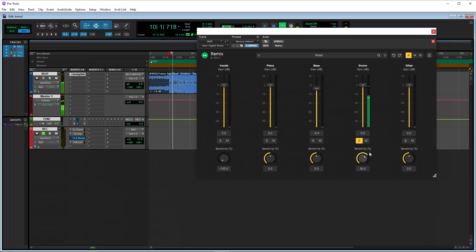So for the drums — if I turn it up, you can hear more of the melody. But if I turn it all the way down, now you hear more of only the drums. Basically it works the same for all of them — I don't want to do it for each one.